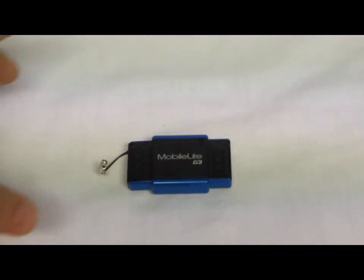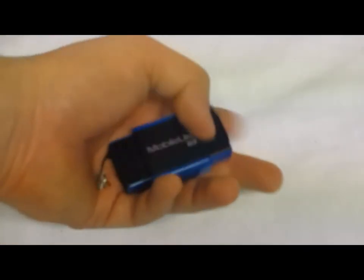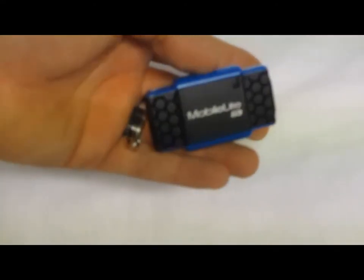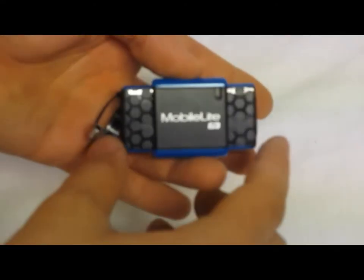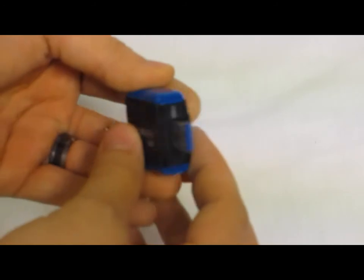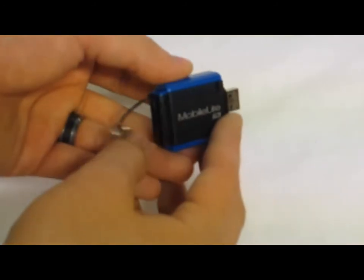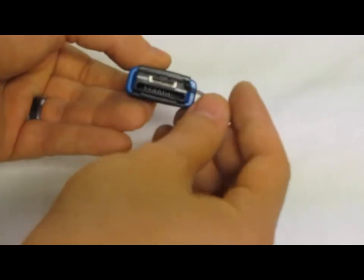The next card reader is the MobileLite G3 — this is the travel portable one. It's about the size of a thumb drive. To use it, there are two retractable sides. You just push them in and you get the USB 3.0 port, and then on the opposite end you have the card inputs.